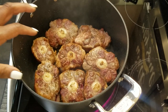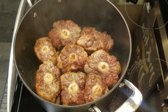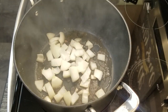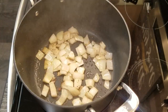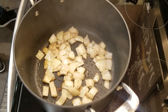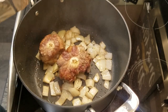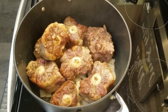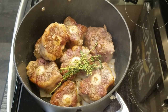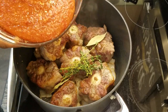Now that I have them browned — it only takes about three to five minutes — I'm going to go ahead and remove them from the pan. We're going to add in our onions and sauté those for just a few minutes, and then we can reduce our heat. I'm going to add my oxtail back to the pan, then add in some thyme, a bay leaf, and we're going to add in that beautiful puree that we made.